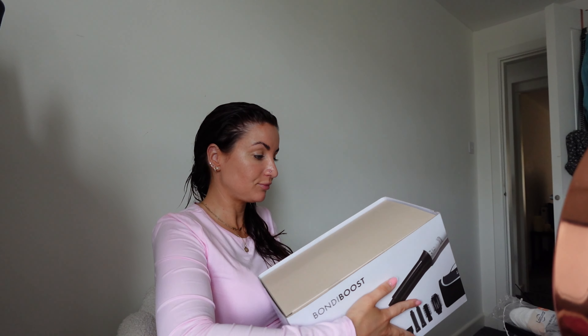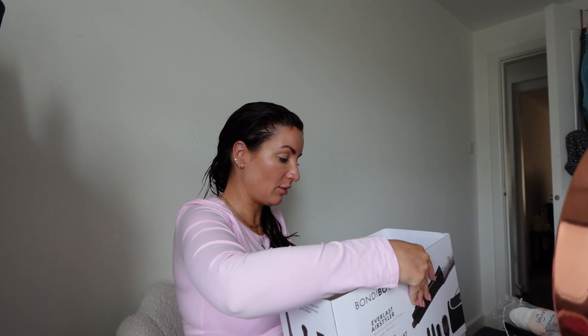It comes with a bag as well - love me a bag. Let's open her up. It says 'For looks that last' on the packaging.